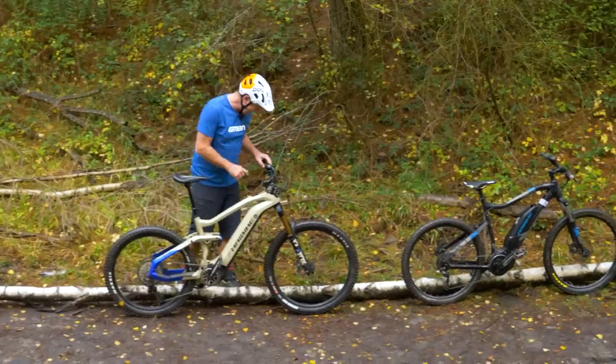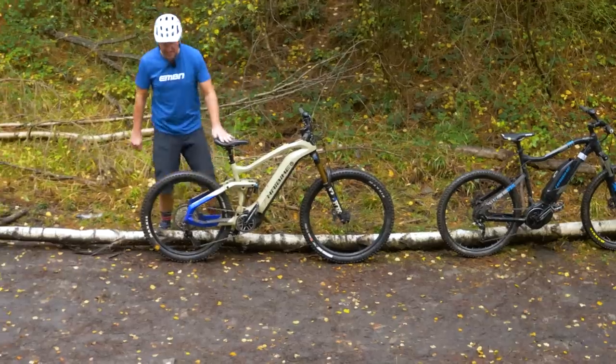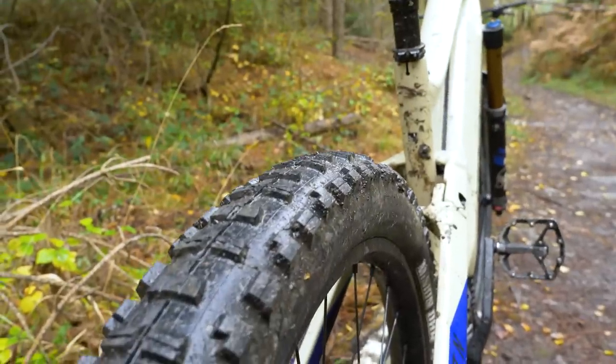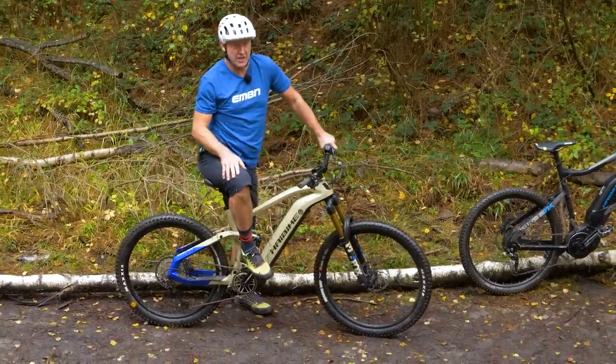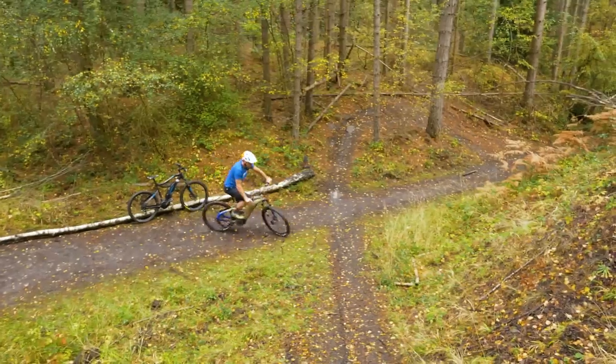Select extra power mode, seat down, engage traction control via the 2.8 tire with about 20 PSI in it. The quickest way to get this challenge done is one try — we're in and we're out, take it or leave it. The pressure is on.